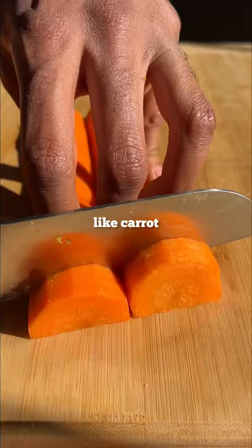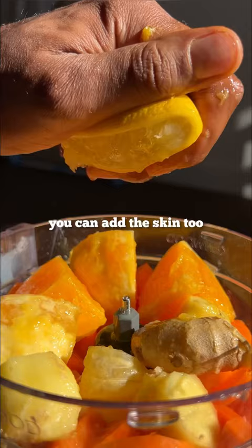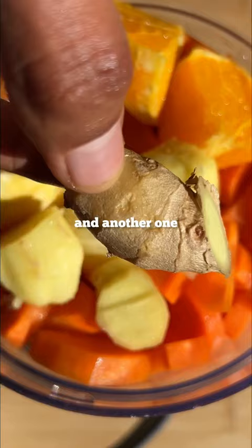We need a vegetable base like carrot to help create a wider variety of vitamins and minerals. Citrus is perfect for breaking down mucus, so we're going to add the juice and flesh of oranges and lemons. You can add the skin too if you're using organic fruits. Ginger is another addition that's packed full of goodness, and another one you don't need to peel.